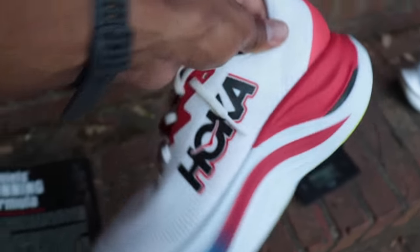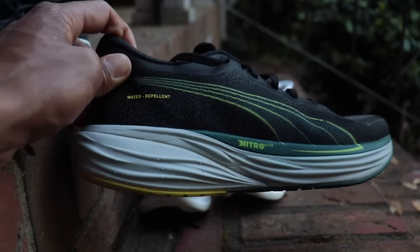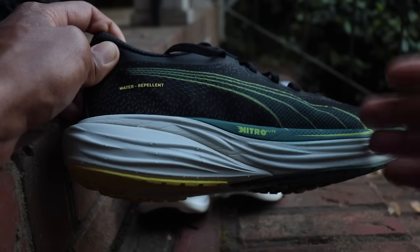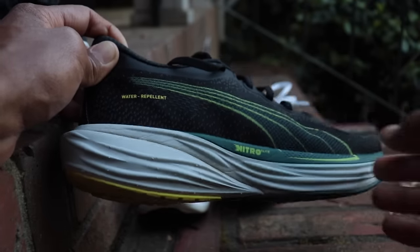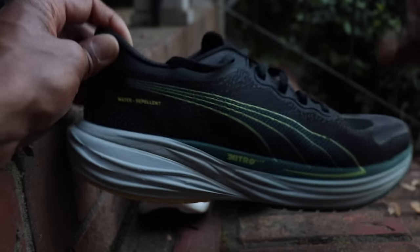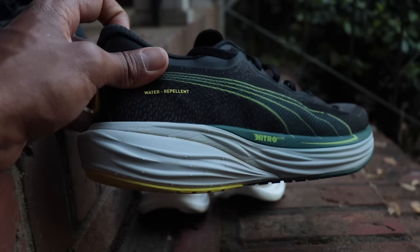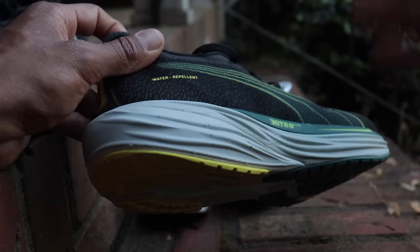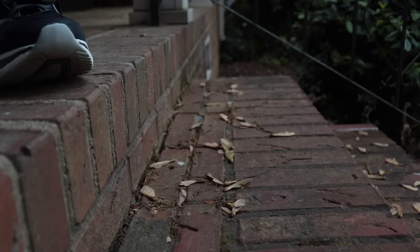Next bonus pick is the Puma Deviate Nitro 2, which I also highlighted in my favorite daily trainers roundup. It's a great speed training shoe if you want that soft, fun, fast plated feel you got from the Endorphin Speed 2, in an updated version with better grip. The third version is coming out soon, so this one is already on sale — around $130. It's super durable, has a nice fun feel. The only downside is it runs a little narrow.